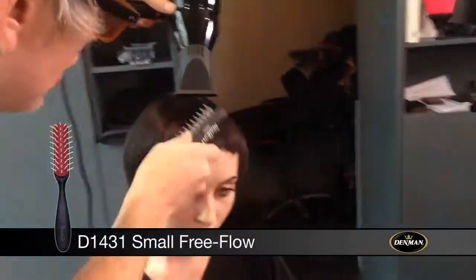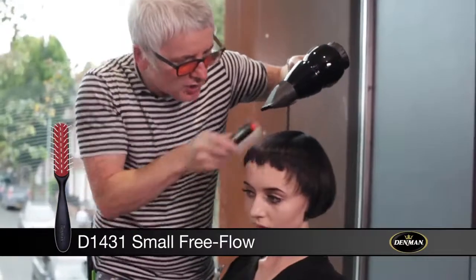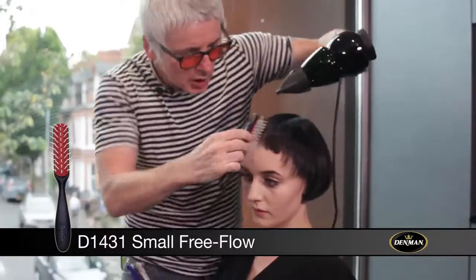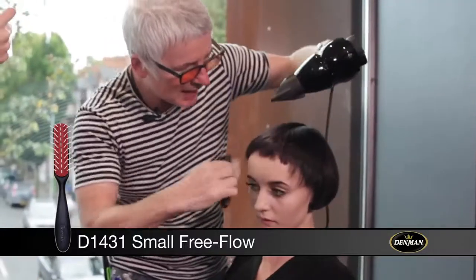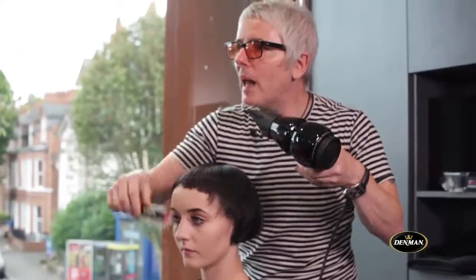With Nicky's fringe, we want it to really fit in around her forehead which has got this little cowlick. With the free flow brush, just by pushing it from side to side, we can kill that cowlick and just create something that's going to be a little bit more balanced.